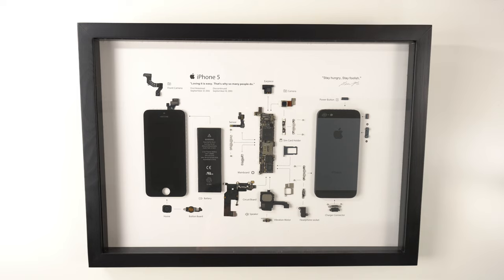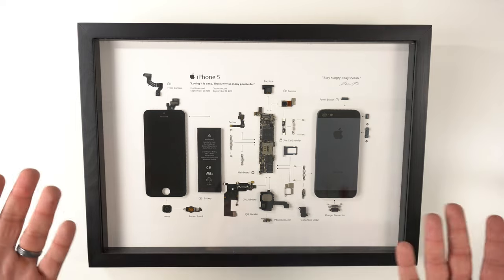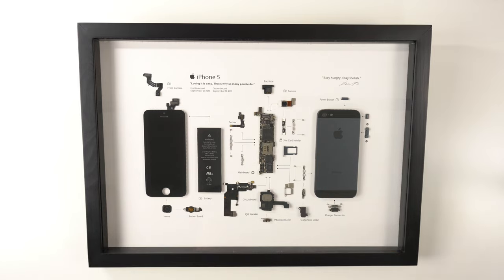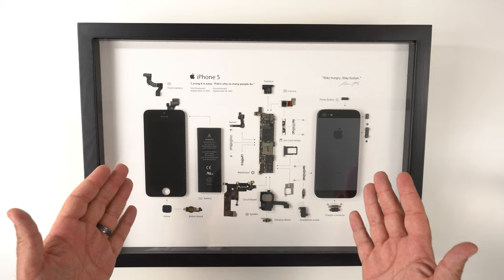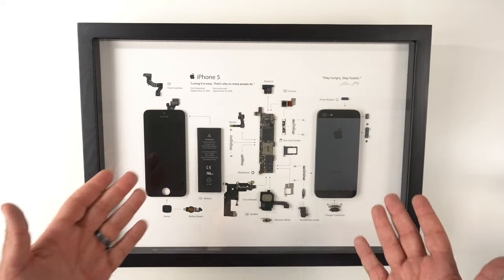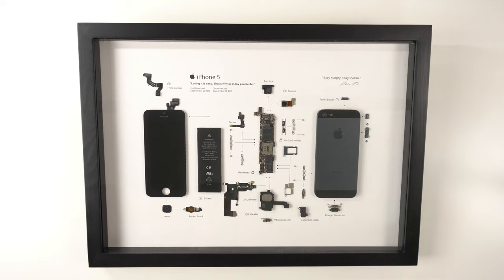Hey, what's up guys, it's Roy here and I have one of the coolest pieces of art I've had in my house in a long time. Over the holidays, right around Christmas, the company XReart — that's X-R-E-A-R-T — reached out and asked if I'd be open to reviewing one of their pieces. I was able to pick what phone I wanted and went with the iPhone 5. This is deconstruction art where they basically tear down a phone and make it into a piece of art. I've seen channels like The Verge feature this company.